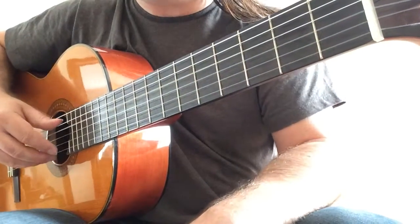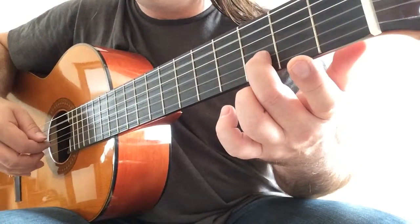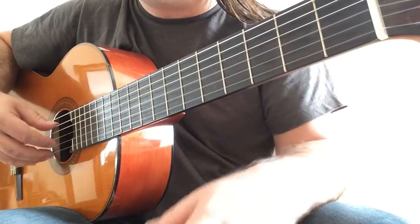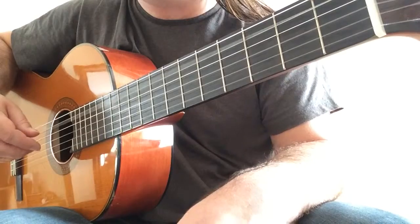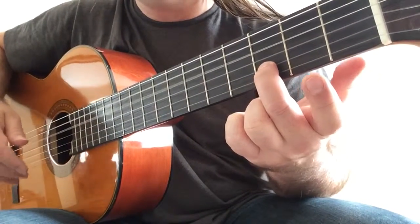Now it's open strings — so fifth open string with the first one. D natural, and again the fifth open string with the first one, back to D but now we play the fourth open string.